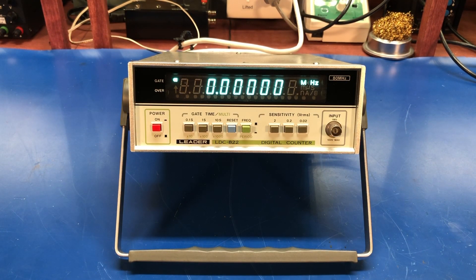Hey everyone, welcome back. Today we're going to take a look at a Leader LDC822 digital counter.